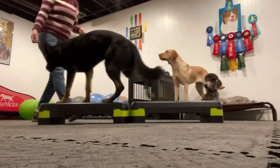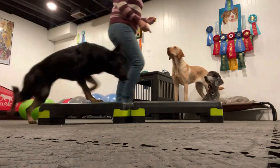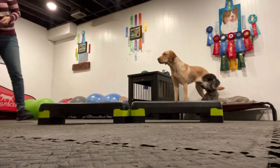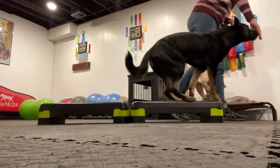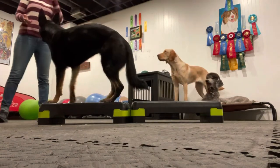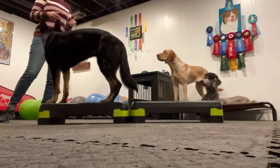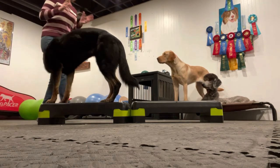It doesn't have to be fancy equipment. I also have these two human fitness steps, and I put them together to create a balance beam as well. It's actually good to teach them to do multiple items for confidence building and full clarity and understanding. This one is so much lower to the ground, it'd be easier for her to step off, but if she knows she has to balance, then she does not step off. So it's good to do multiple different types of balance beam activities.